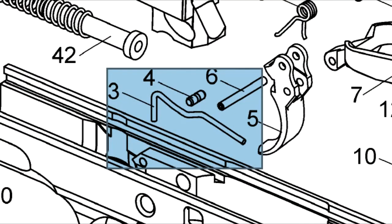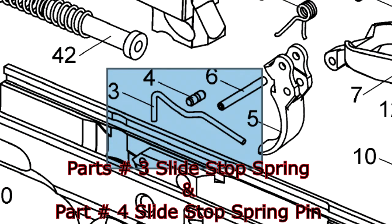Next are part number three and four — the slide top spring and slide top spring pin. Those ones you shouldn't have to replace; I haven't tried them. They are kind of a pain to pull out and put back, but you should never have to move those out.